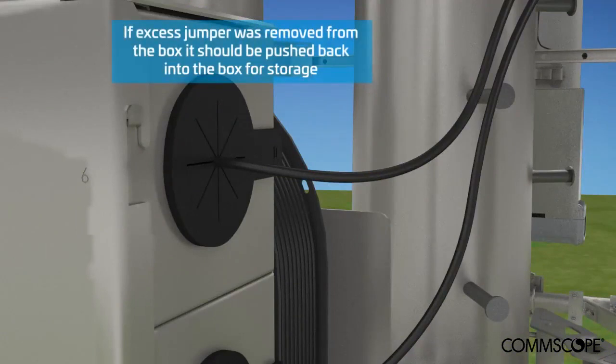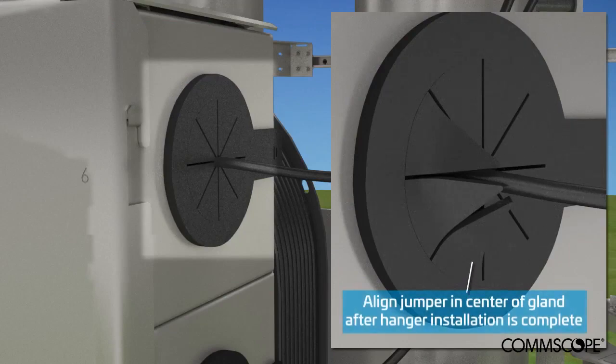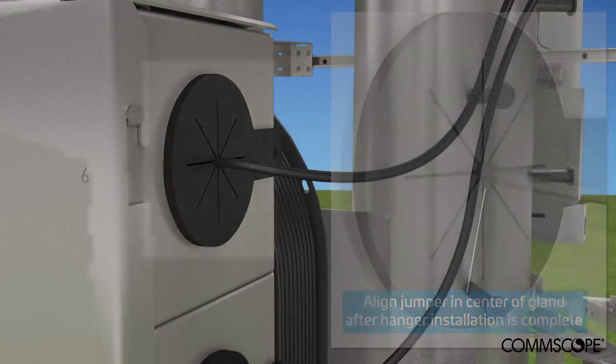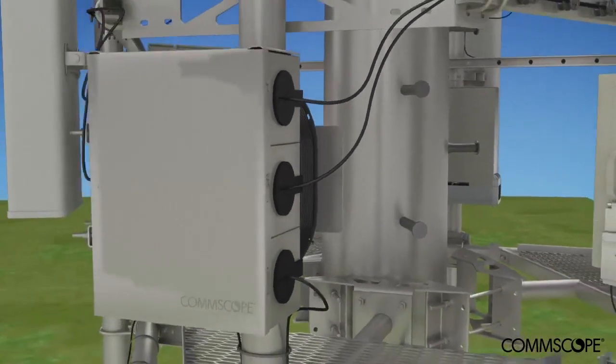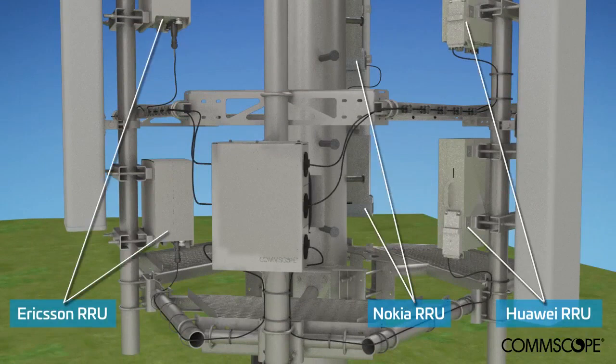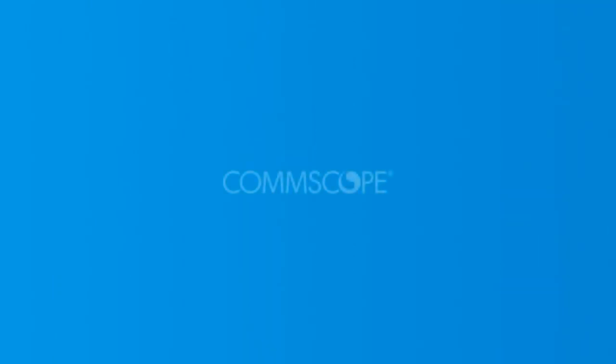If any additional excess jumper was removed from the box, it should be pushed back into the box for storage. Align the jumper in the center of the gland after the hanger installation is complete. One fiber plug-and-play solution has connected three OEM manufacturer RRUs within 10 meters of the box. There are no coiled cables at the top of the structure to potentially be damaged by weather, birds, or other work being performed on site. There was no need to handle the fibers except while connecting to the RRU, resulting in higher quality and a low probability of installation error.